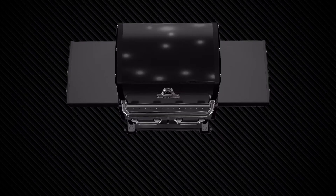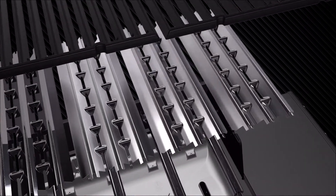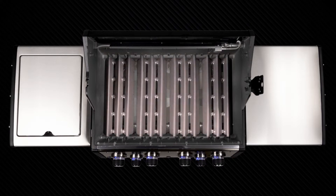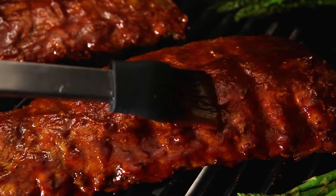The second layer of vaporization lies beneath the cooking grids, called the flavor waves. Made from durable stainless steel, the flavor waves provide superior heat distribution across the entire surface of the grill for greater cooking results.